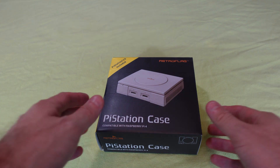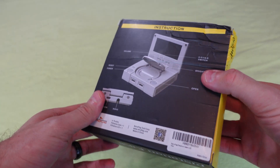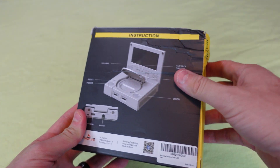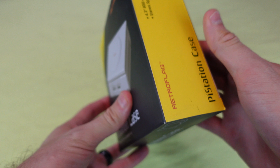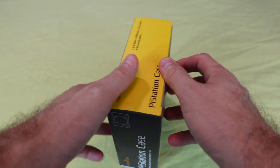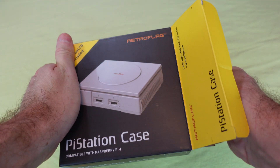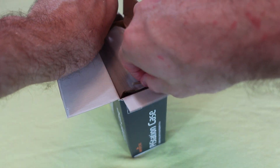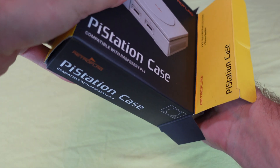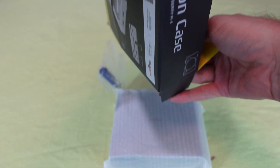The Pi Station case from RetroFlag is a PlayStation-inspired case for your Raspberry Pi 4. My box was crushed by Amazon, but the product itself was undamaged. Along with the case, you get an 800x480 LCD 4.3-inch screen, and it all comes boxed up in packaging that even looks like a PlayStation box. Upon opening, you'll find the internal packaging isn't removable, so you slide the contents out instead.